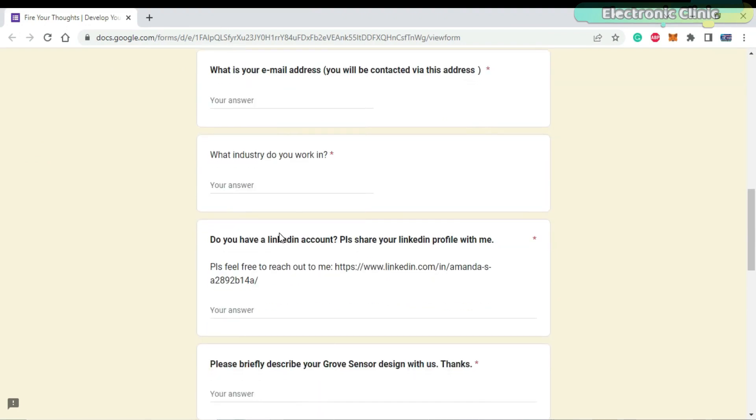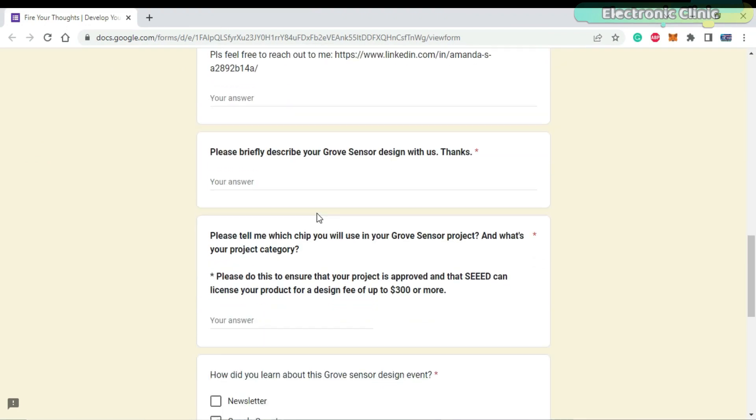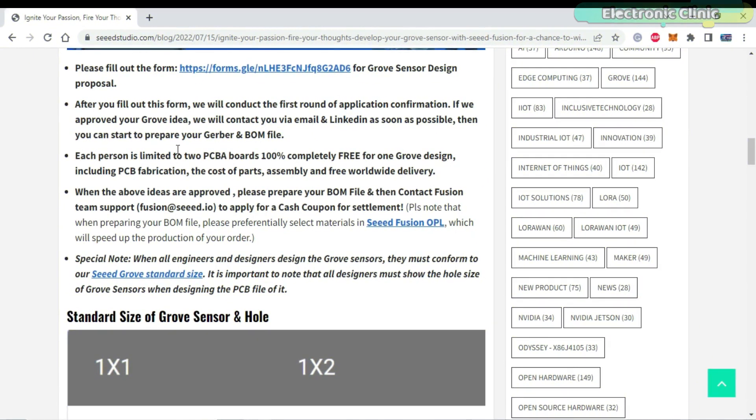You will also need to fill in details about your work, your LinkedIn account, a few words about your Grove sensor module, and the chip name which you are going to use, followed by three more questions.